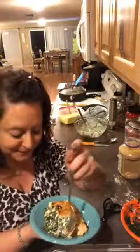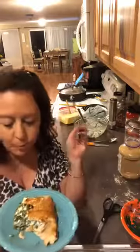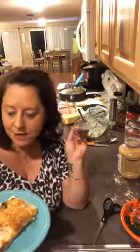Wow, that's really good! I gotta have another bite. If I was going to change anything, it would just be a little more cream cheese — that's it. But other than that, it's delicious!